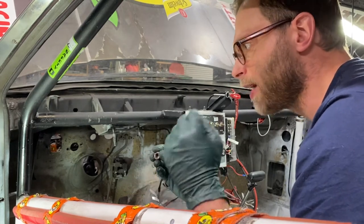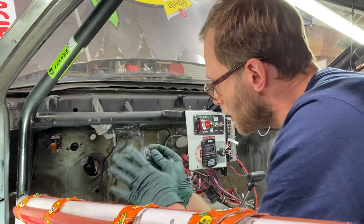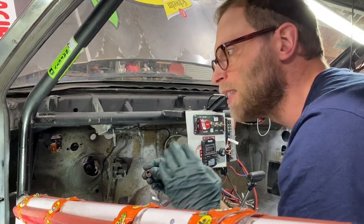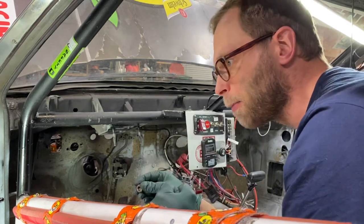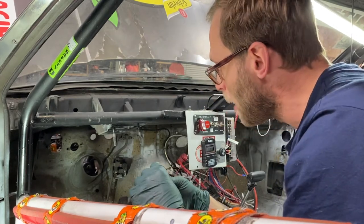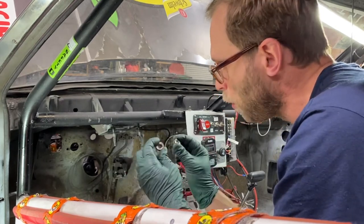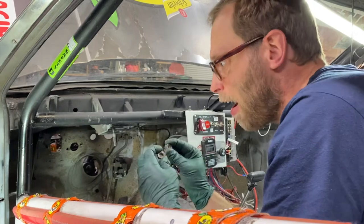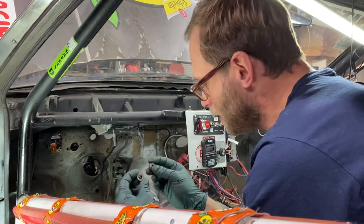In a race car or dedicated track car, you brake very differently from the street. On the street you occasionally touch the brake lightly, and panic braking is so rare it will never fatigue the sheet metal in the firewall. On track, it's the opposite - you're accelerating hard into the next corner and you're full on the brakes. Even racing at seven tenths, like we do in Lemons, you're going to put a lot more force through those washers every corner, every lap, every race.